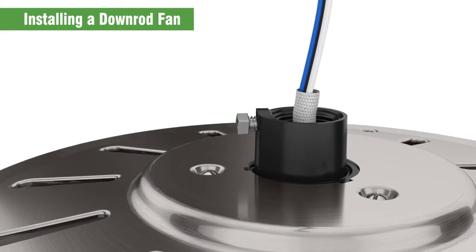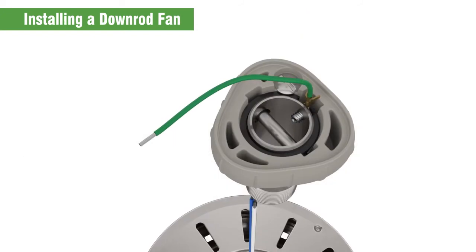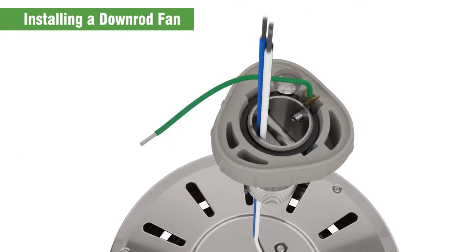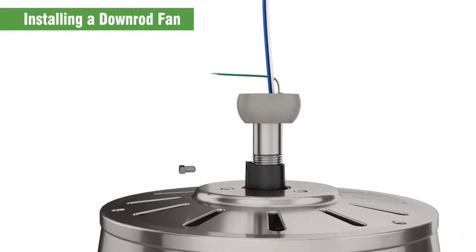Remove the pre-installed set screw — don't lose it, you'll need it later. Feed the wires from the fan through the down rod. Hand tighten it until it stops, at least 4-5 turns.